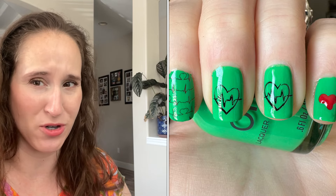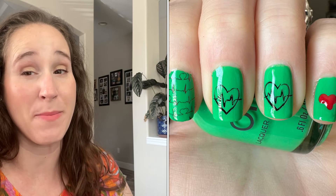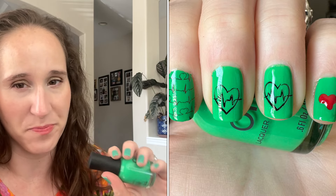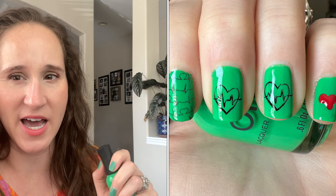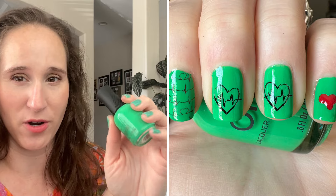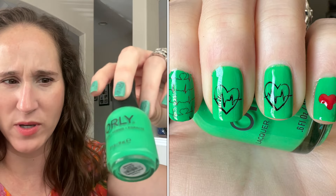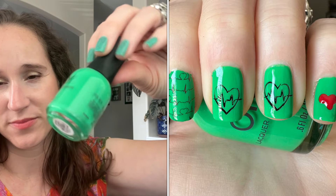Since I couldn't find a frog stamp, I decided to do love instead. Since she had surgery and since I'm a nurse, I did a medical spin on it - I used my medical plate and did some cardiac hearts. On my pinky I used a dotting tool to freehand a red heart. I really liked how it turned out and I'm glad we all did a fun collab for Luis.